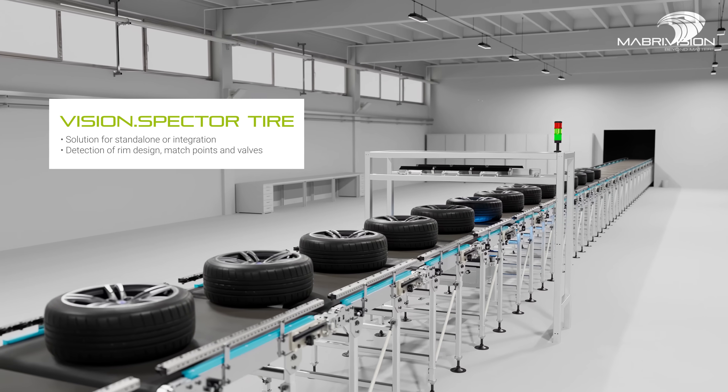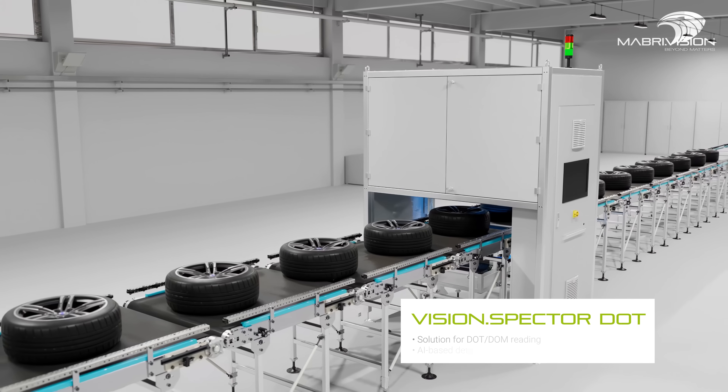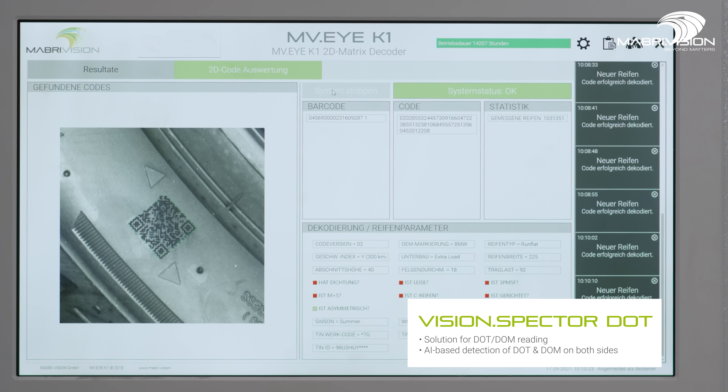Maveri Vision offers flexible testing systems to optimize tire inspection for your company. Our Vision Spectre Tire is ideal as a standalone or integrated solution.